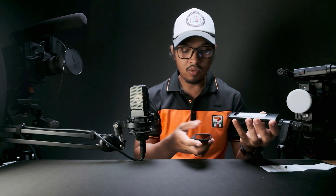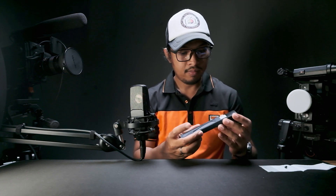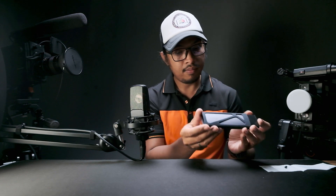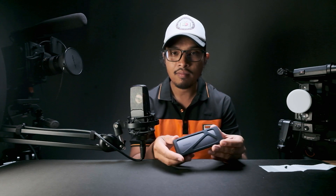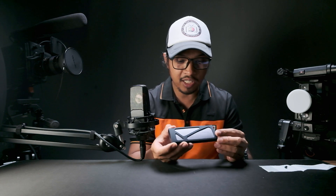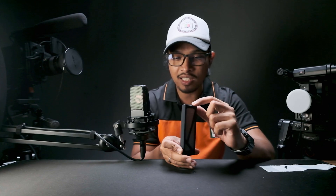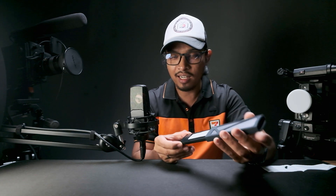It's done. Now we just place it into the enclosure. If you want to replace the SSD or put in bigger storage later, you just press the button at the bottom where it says 'push,' and the SSD is released. It locks securely when closed.